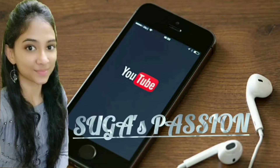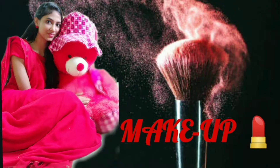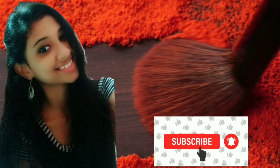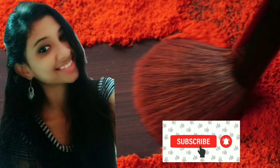Hey guys, welcome to my channel, Sogast Passion. Our channel is skincare, haircare and makeup related videos. If you are interested in this video, please subscribe and click the bell icon so that you can get notified of new videos. Come, let's get into the video.